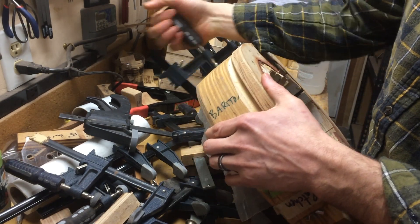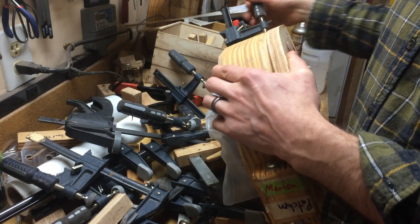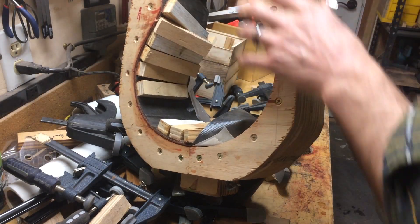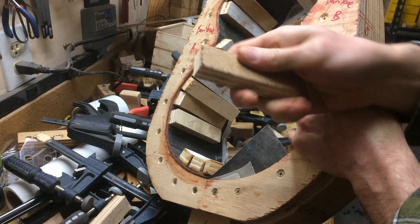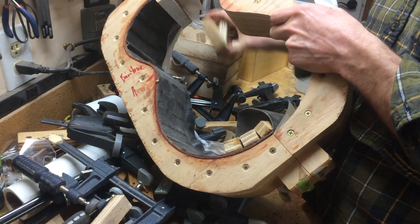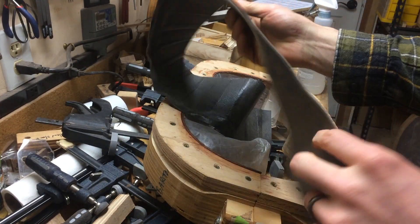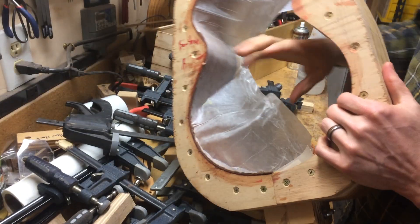I tend to use all my clamps for this. I actually usually only use one side of the mould, but I'll show you why I use two sides of the mould for this particular one. I use these plywood strips with a cork back, or just a cork face. And then the next layer is some foam - I think this is like drawer liner from an auto parts store. And then wax paper.